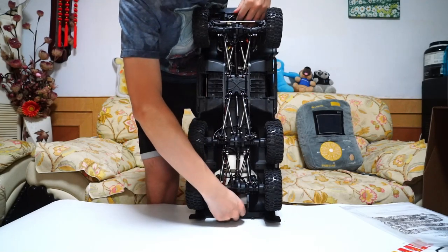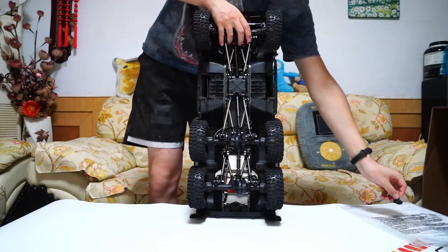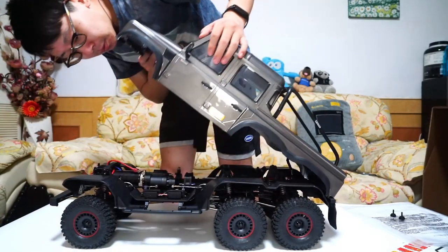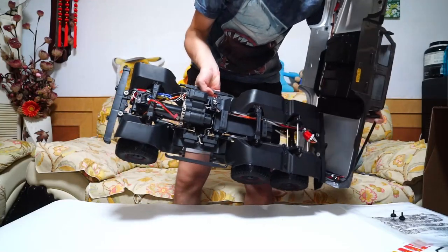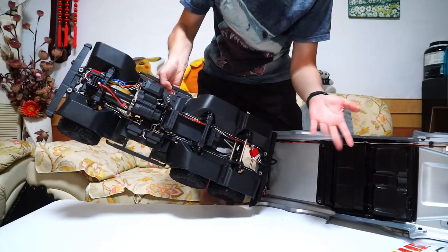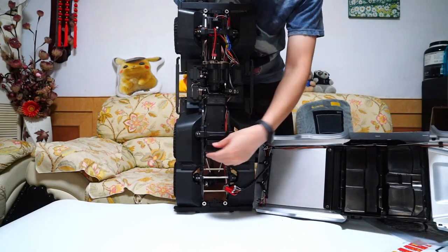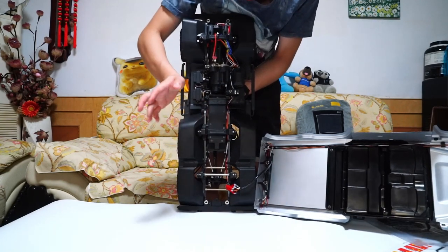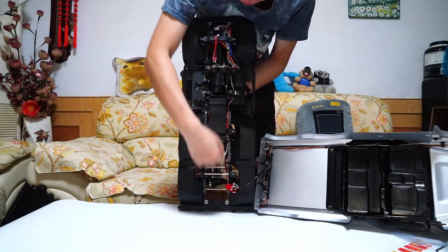Now let's undo the front and rear screws to open the bodies. Look at this — a lot of LED lights. Unfortunately, the battery tray you can use is the same as before — it's so short. I think there may be some third-party options to publish a longer battery tray. There is a lot of space here.